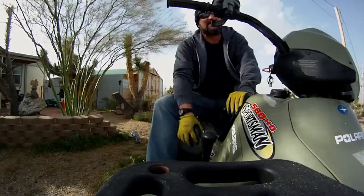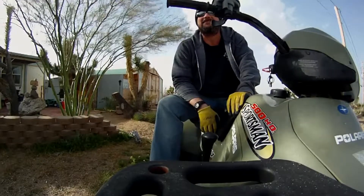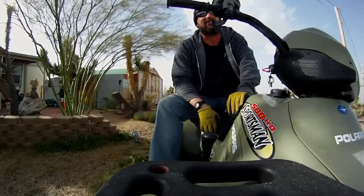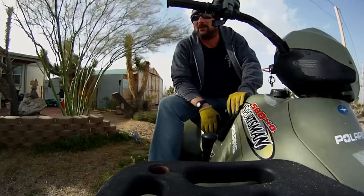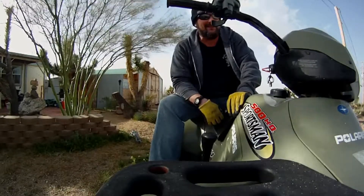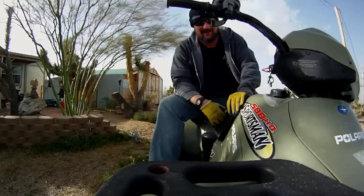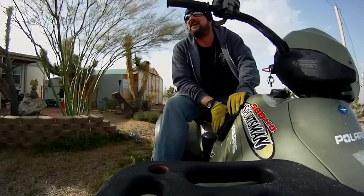Alright, well, I think that's gonna do it for today. Tomorrow I'll try again and see if the weather's a little nicer — it is a little ugly out here. My nice camera actually fell over from the wind. So today's video will be more about the wind than 'will it start,' but at least the Sportsman did start. So until next time, I'll catch you guys later.